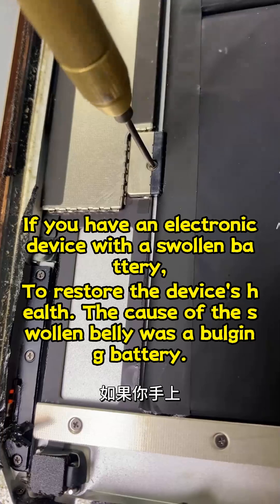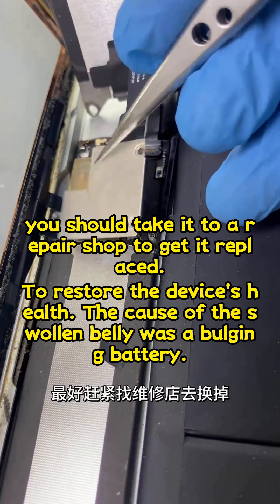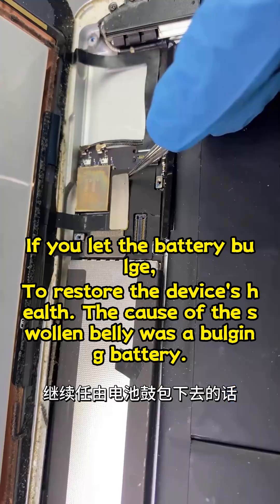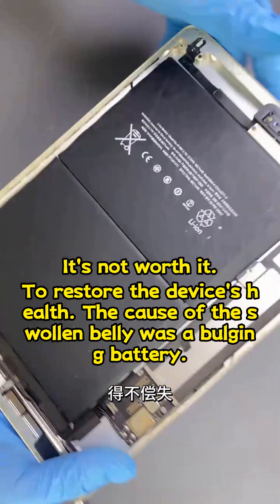If you have an electronic device with a swollen battery, you should take it to a repair shop to get it replaced. If you let the battery bulge, there's a risk of explosion. It's not worth it.